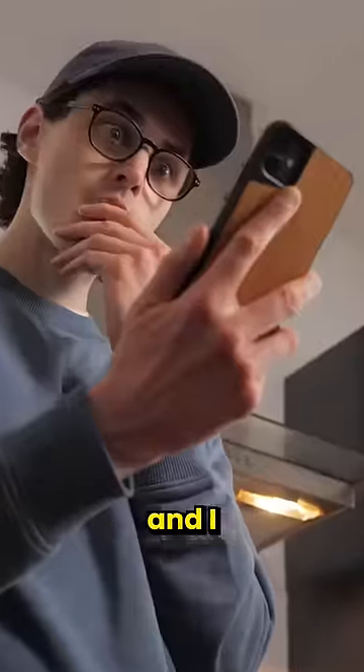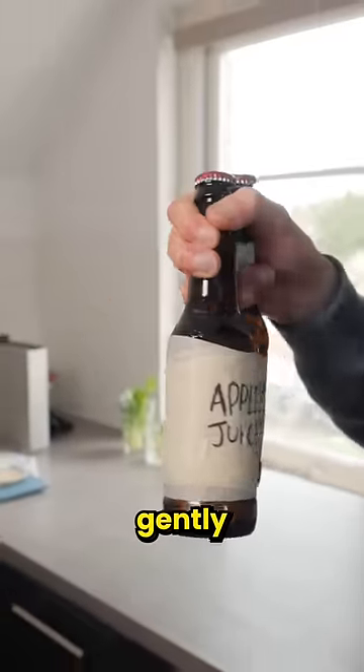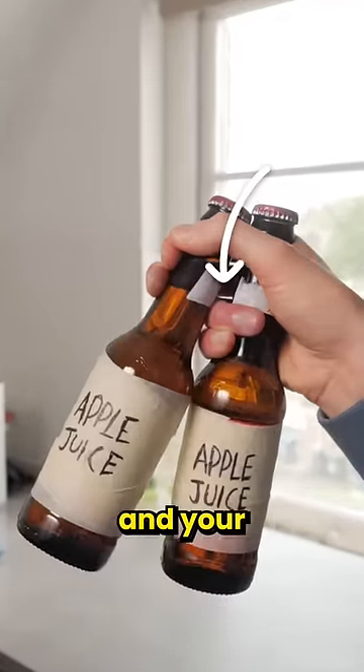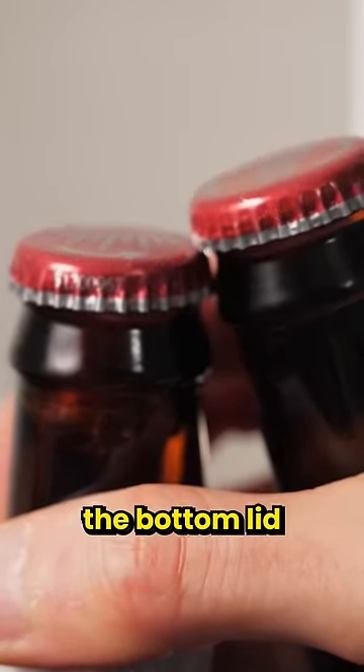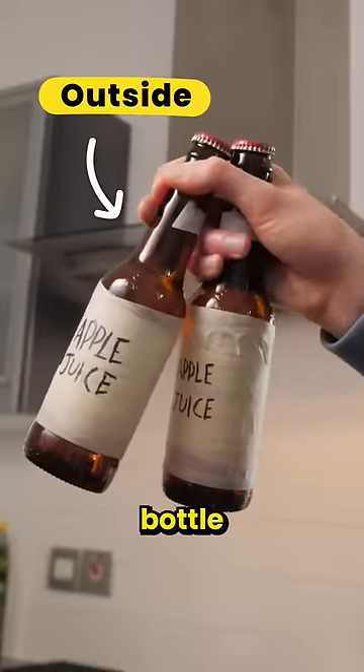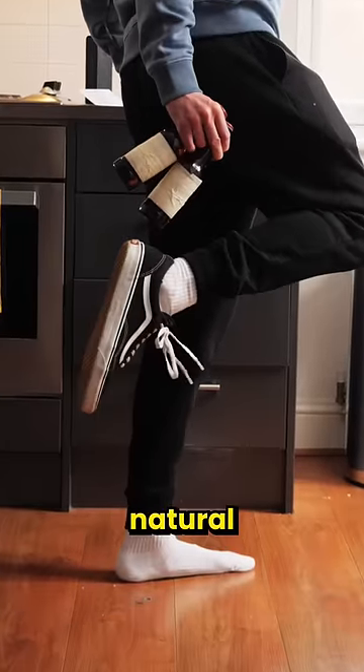So I studied the video again and figured out that you need to hold them gently with your little and ring fingers here and your middle and index fingers here. The lid of the bottle that you're going to kick obviously needs to be the bottom lid, but it also needs to be the outside bottle in order to line up properly with your natural kicking motion.